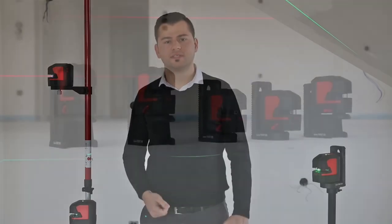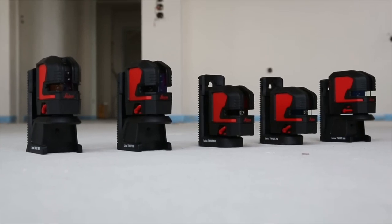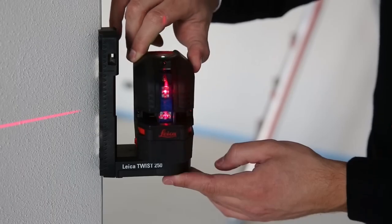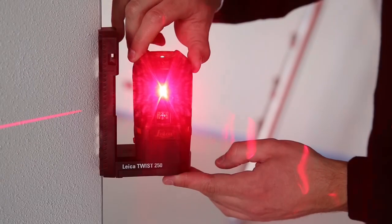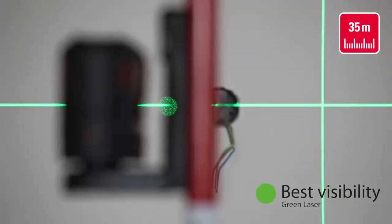Hi, I am Elver Malkoc and I am Product Manager at Leica Geosystems, responsible for the new Leica Lino series. The new Leica Lino series includes five crossline and point lasers designed to deliver outstanding laser visibility. The green laser beams have visibility of up to 35 meters.